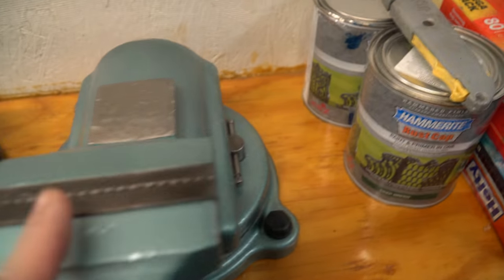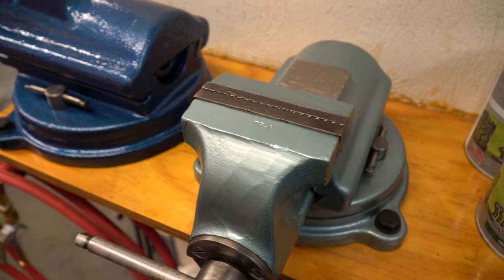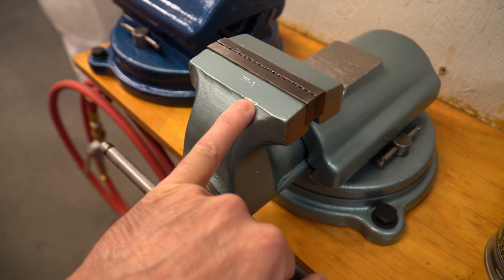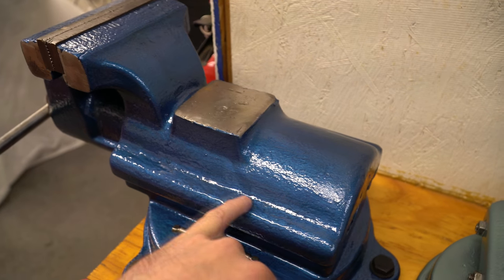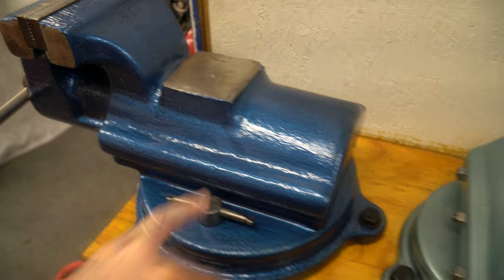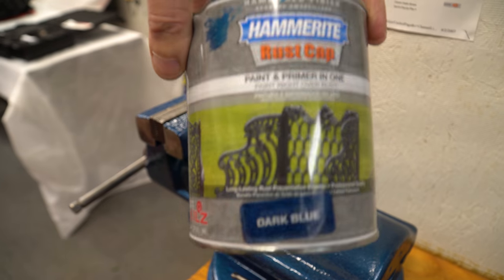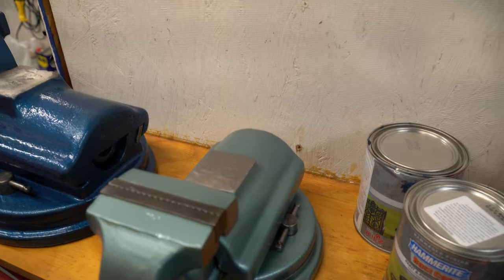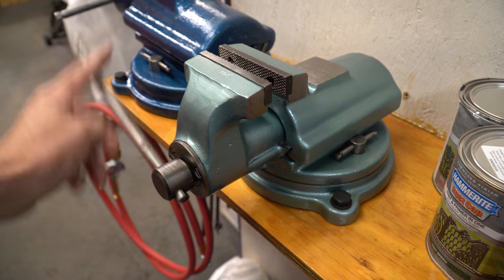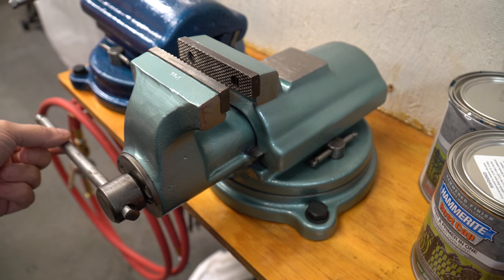Next is the smaller one. This one's four inches or a hundred millimeters. This one's painted with Rust-Oleum verde green, while this one — this blue color — I really love this blue. That's the Hammerite dark blue color. But again, here we go back to the four-inch model. This thing is in really nice condition, painted up really nice, although I'm not crazy about this color.